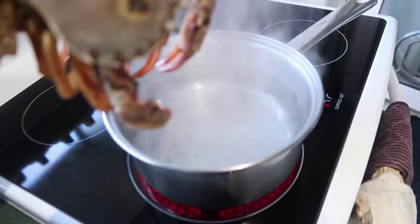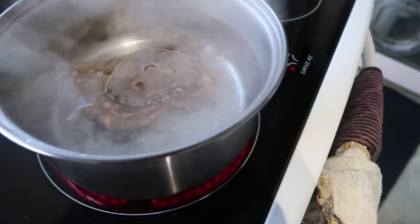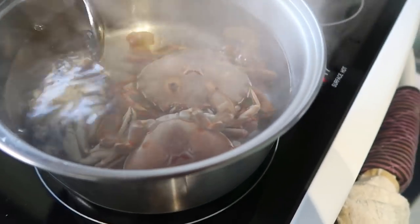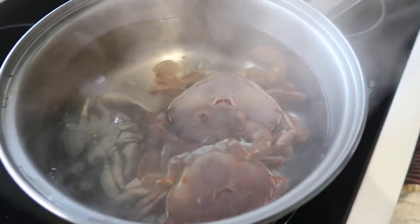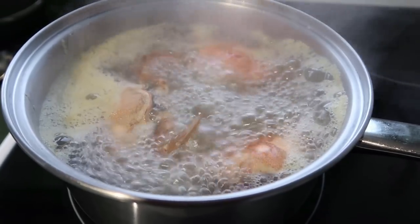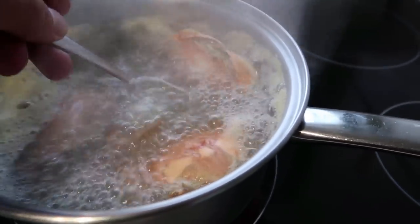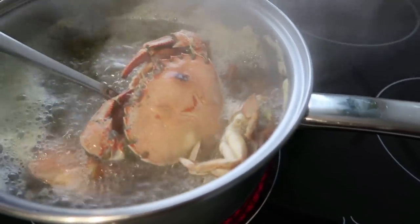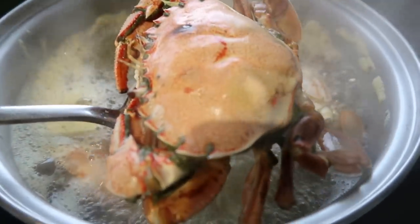Add our crabs to there and that won't take long to cook at all. The crabs have been boiling for about five minutes or so, maybe a bit longer. Just drain the water out and let those cool down.